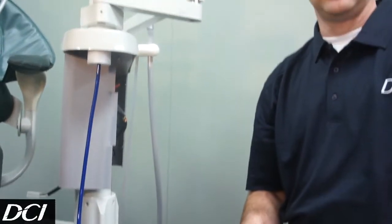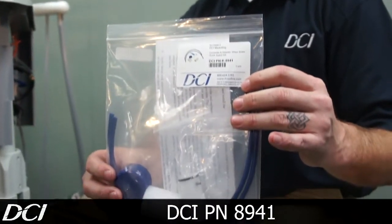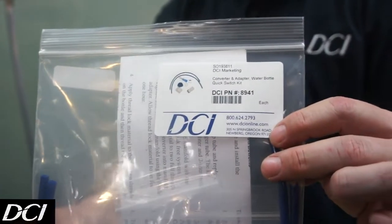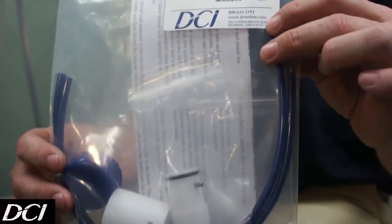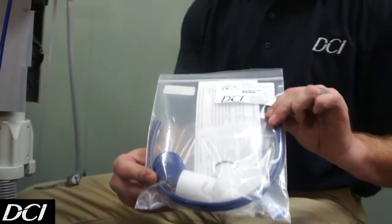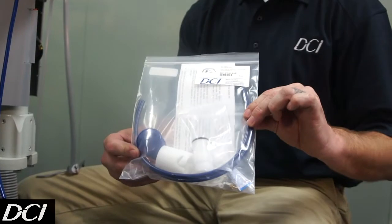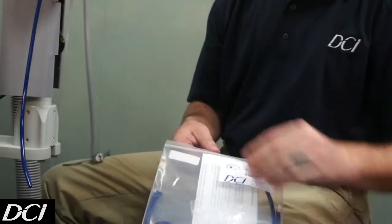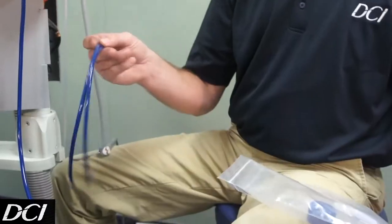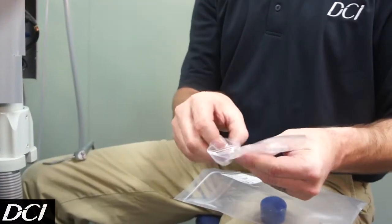We're going to take our kit. This kit is part number 8941 — it's a quick switch water bottle kit. It's going to have the proper manifold to go on the bottle and also up into the unit, along with some extended tubings to reach down far enough for that new bottle adapter. Inside you're going to have your instructions, adapter, new tubings, bottle adapter, and a little bit of thread locker.